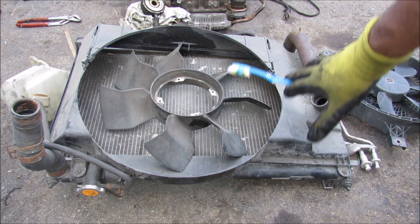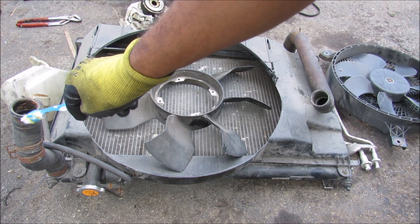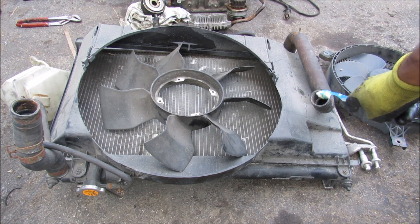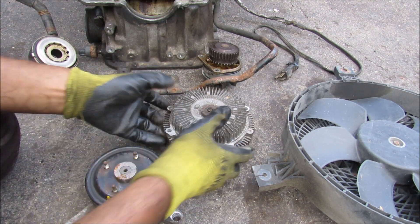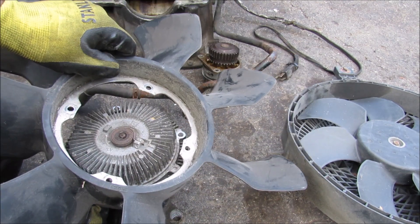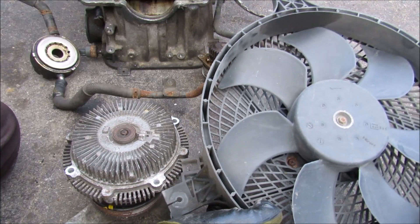We're going to start with the radiator — it's basically a giant heat exchanger that brings hot coolant in through here, gets cooled off through the cooling fans, and then cool coolant flows back through into the engine. At the front of the engine we have the pulley that turns the fan, driven off of the crankshaft, the fan coupler, and the fan blade, which is mechanically driven on this vehicle. This vehicle also has an auxiliary electrical fan for the AC condenser.